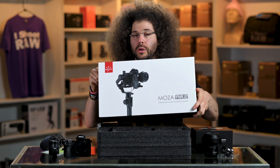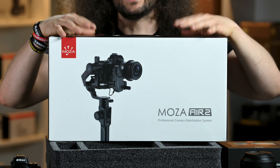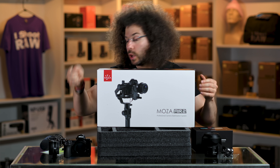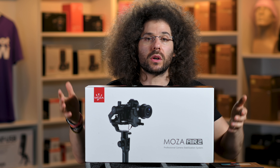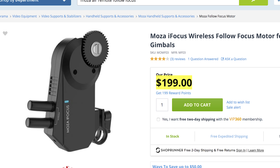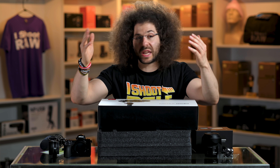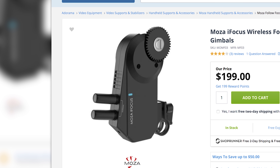This is the Moza Air 2 gimbal. This is a gimbal that a lot of filmmakers on YouTube are using — you put the camera on top and go to town. It gives you super smooth, cinematic, and stable footage when using the Z6, or honestly any other camera you want to put on top of it. Steven made me aware that there's something pretty cool you can get for an extra $200 that you add to the lens to make it a remote follow focus, so there's a dial that lets you control the focus as you move. You are a one-man band.